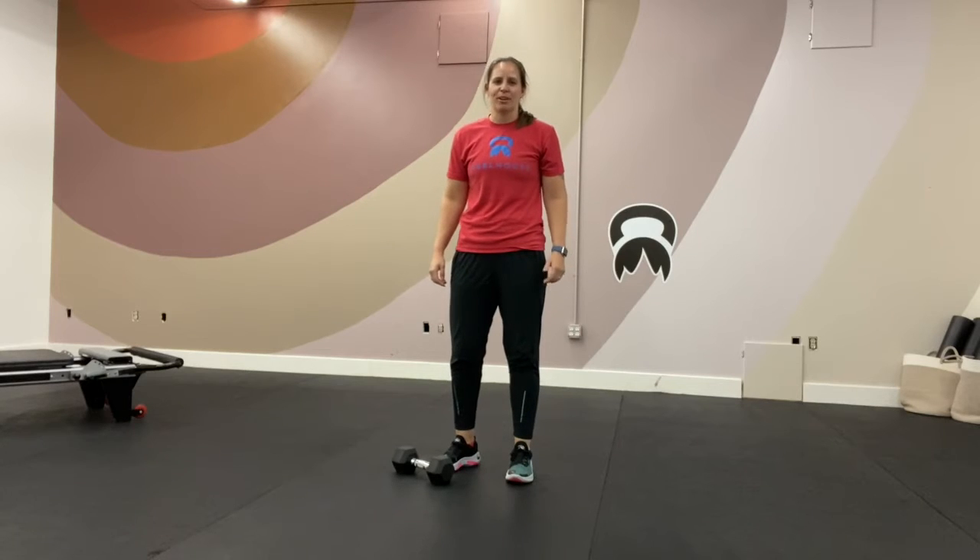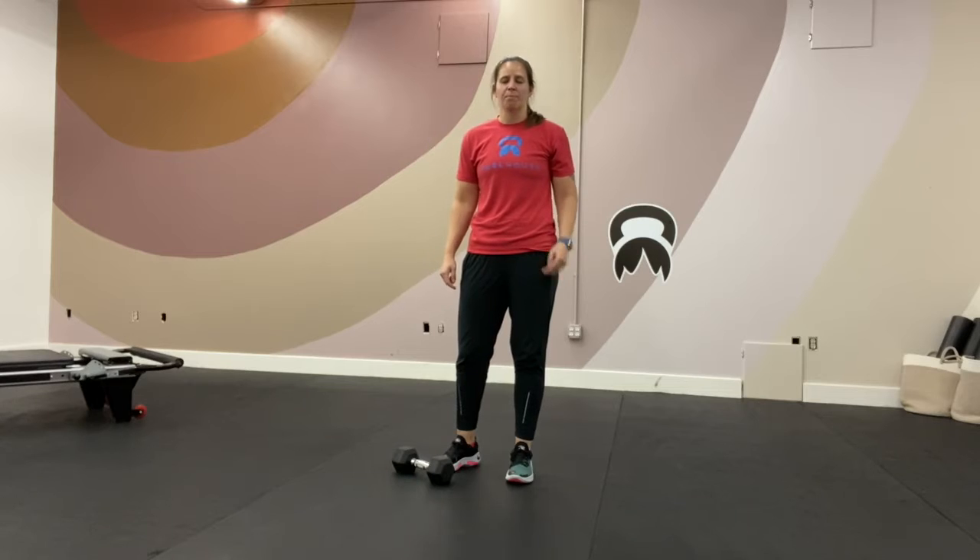Hey guys, it's Coach Tip here from P.O. House Gym. I'm going to talk to you guys about the workout of the day. We had three parts: movement prep, strength, and conditioning.